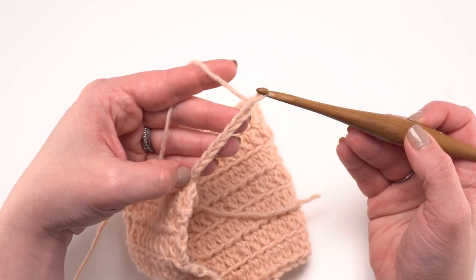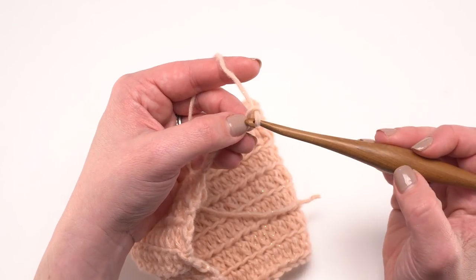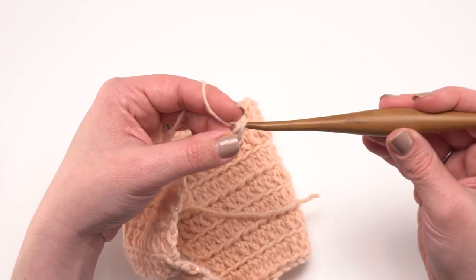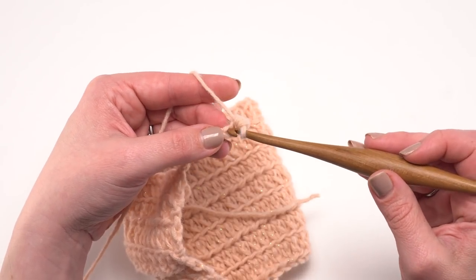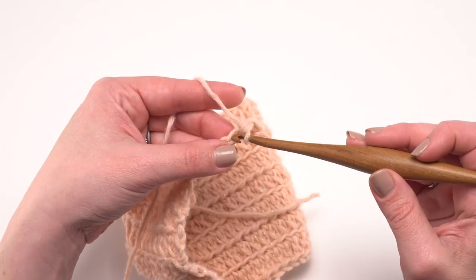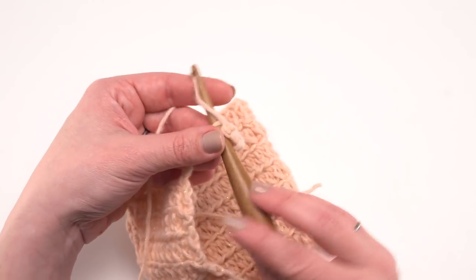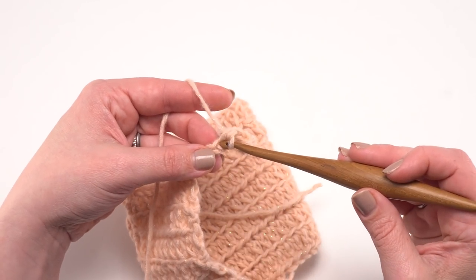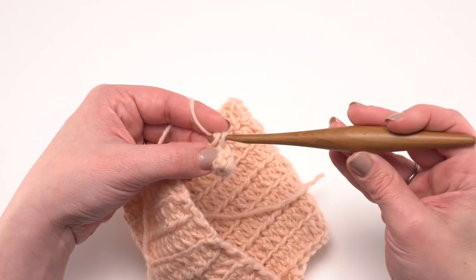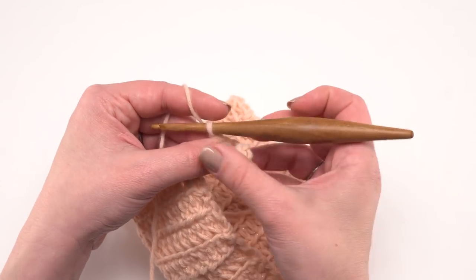After the eight back loop only single crochets, work a single crochet two together in the next two stitches of row one of the sweater bottom to anchor the ribbing. Then turn, skip that joining stitch, and single crochet back loop only across the eight stitches. Continue working back and forth, always in the back loop only, all the way across the bottom hem of the sweater.